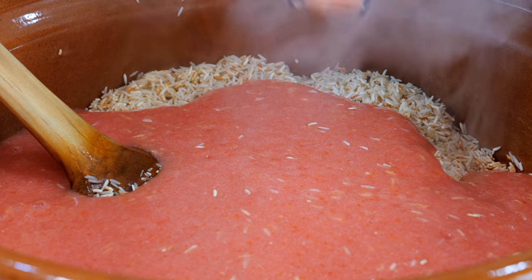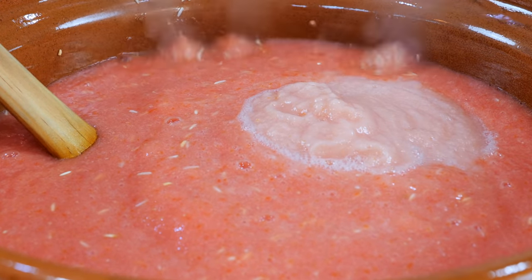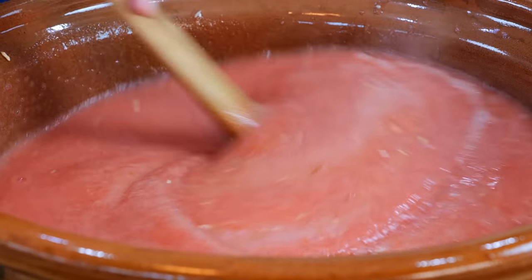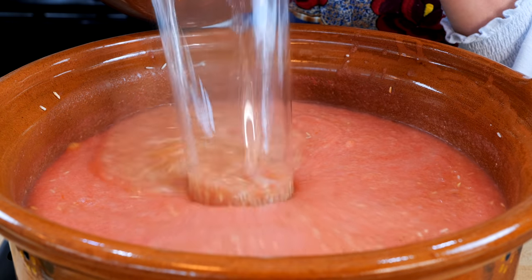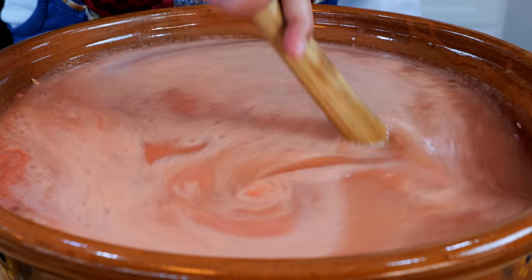Add your garlic and onion. Stir everything together. Add your water and stir to combine.